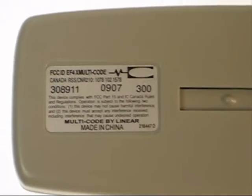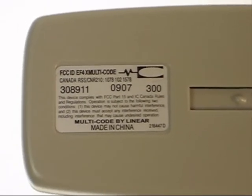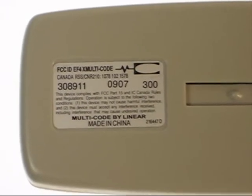The 0907 is just simply a date code. So what you're looking for is the 308911, more commonly known as just the 3089.